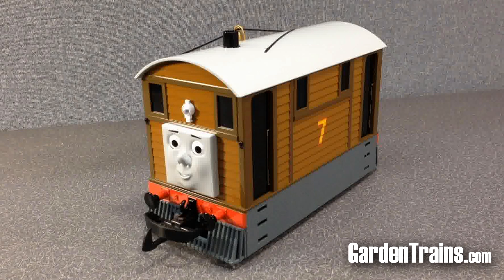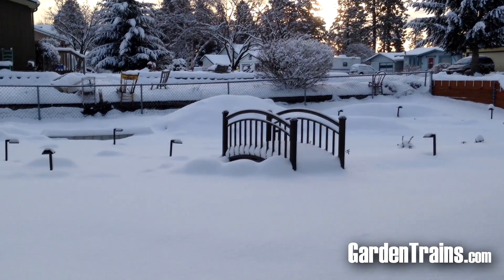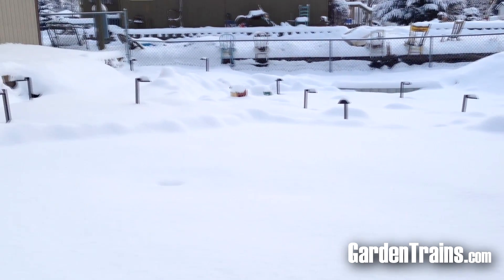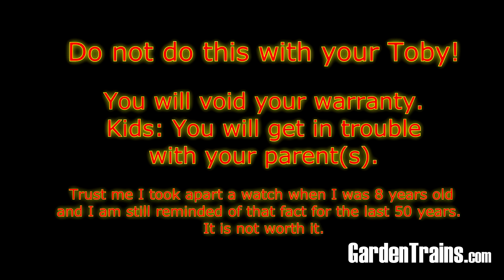At this point in our videos we usually go outside and show you how something runs, but not today with all the snow — we're going to do something different and take a look inside. Do not do this yourself. If you do, you'll void your warranty. We take no responsibility for you opening up your item. That's why we're doing it for you.